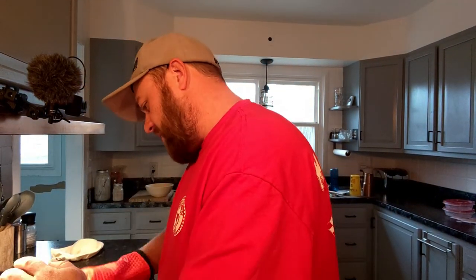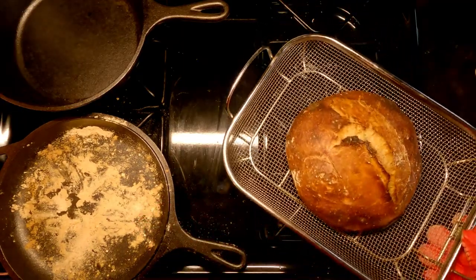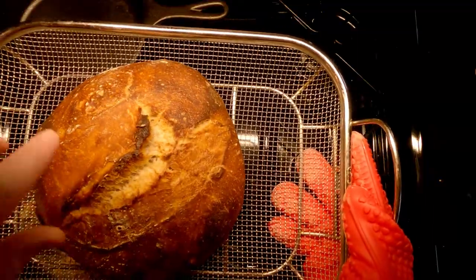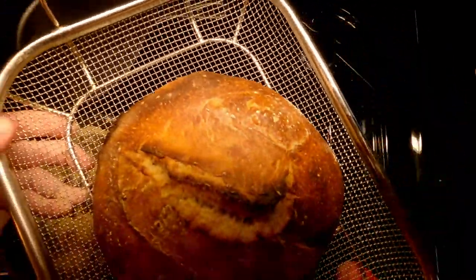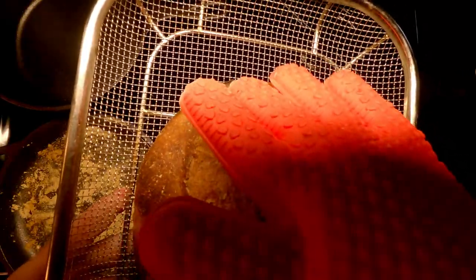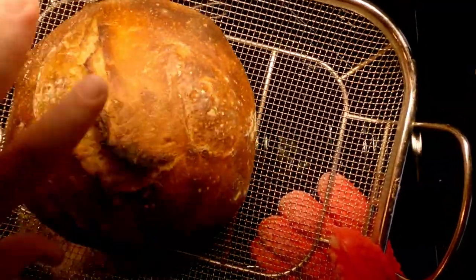Looks good. I'm gonna get some of this raw flour off, set this on our rack and let it start cooling down. We should be good. I am happy with the way this turned out. I wish it was a little taller, less oblong — it's not uniform in shape. It's kind of on an angle over here, sloped.